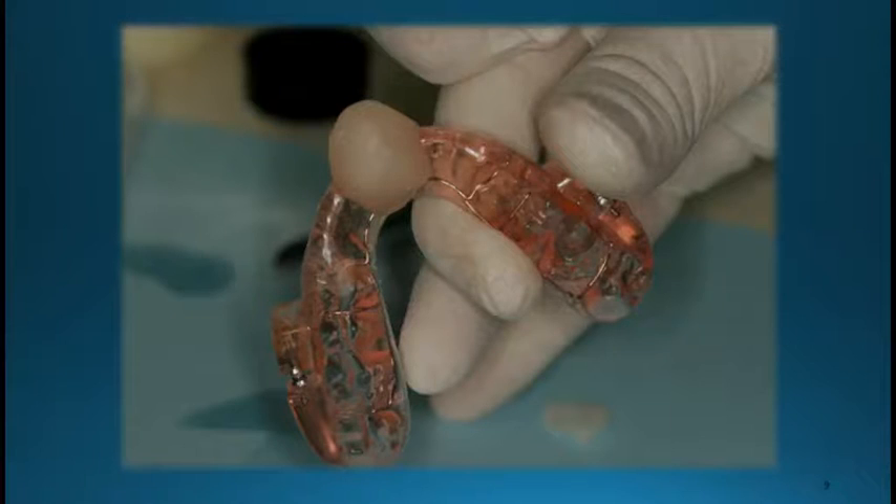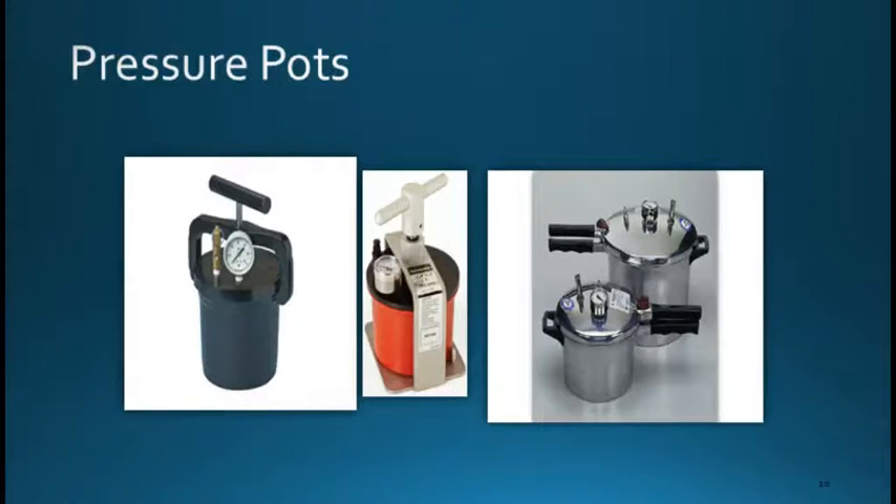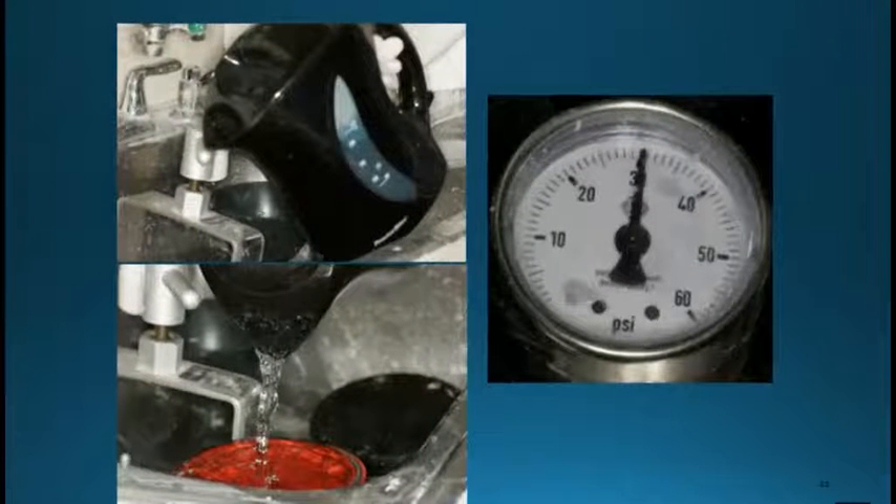You can use whichever pressure pot you want. We don't usually use the heated ones — we use the one right here in the middle on this slide. It's inexpensive and you can just put your own hot water in it. We heat the water up pretty close to boiling, fill up the pressure pot, and then place the device in and crank it up to try to get it to near 30 PSI. Be careful if you're using certain types of acrylic like thermocryl — obviously, you don't want to use hot water. The purpose of the hot water is to make it set up a little quicker.